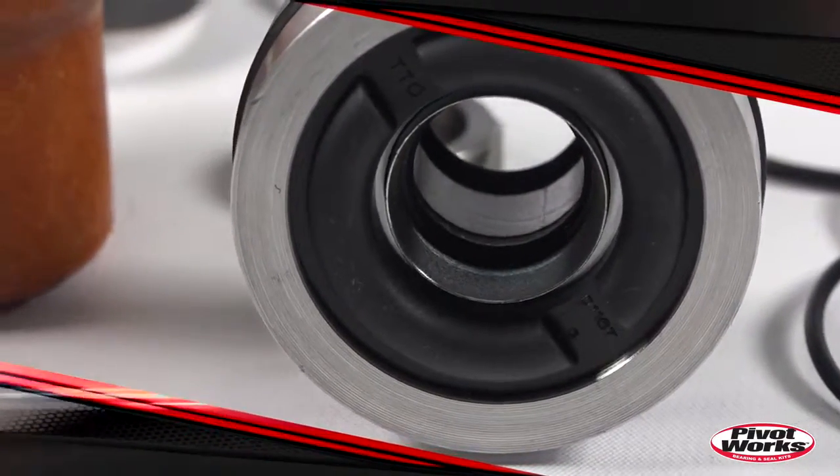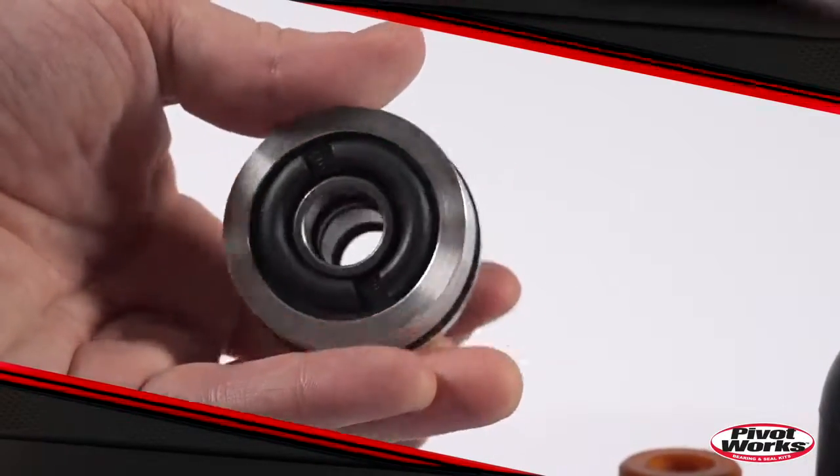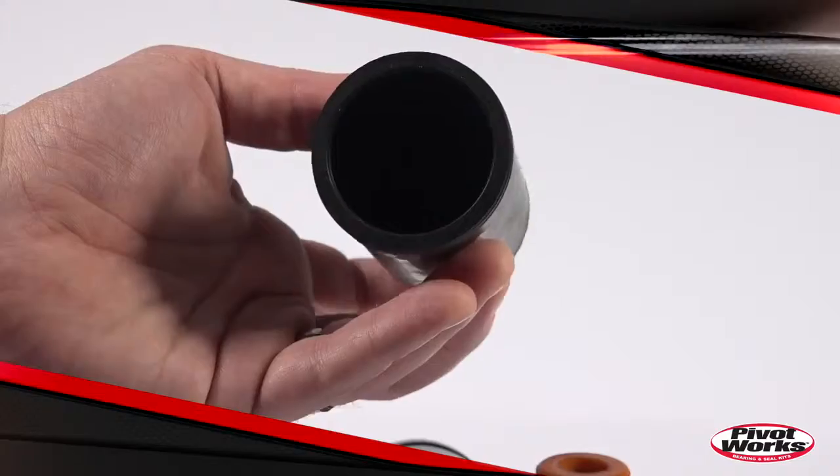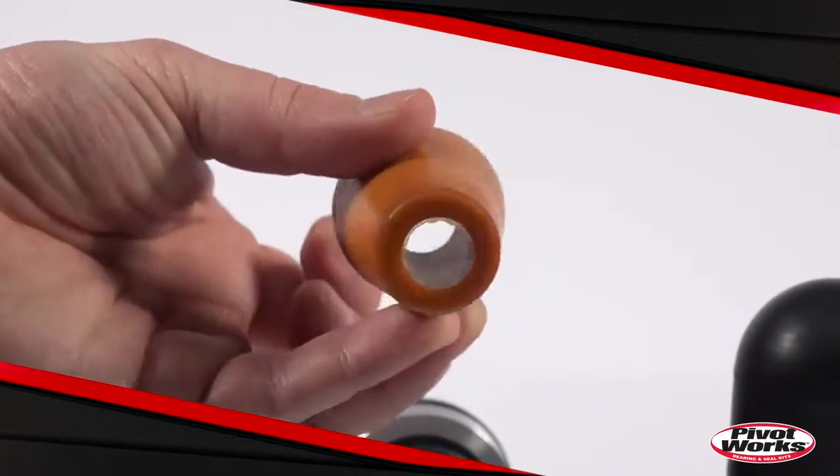If you put a lot of hours on your machine, you should perform a maintenance service on your suspension at least annually. PivotWorks shock rebuild kits make servicing and maintaining your shock simple by including everything you need for a complete rebuild.